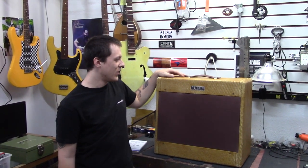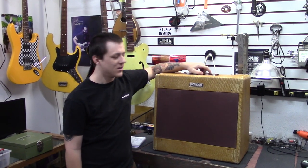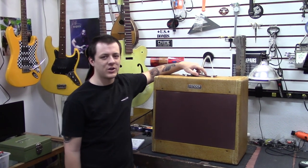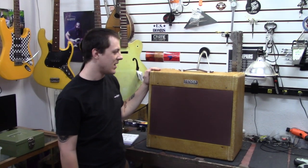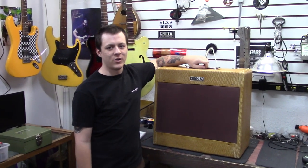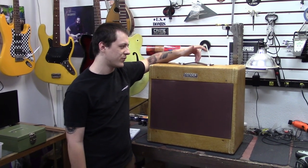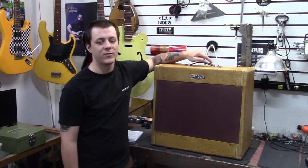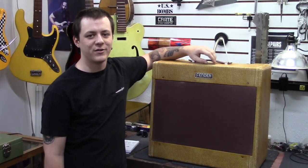What's up guys? I brought my '53 Tweed Pro down to the shop here at Zim's Guitars. We're going to do a general servicing on it, clean it up, make sure it's running healthy. I'll show some of the Ohm's Law stuff they use to calculate the bias and some good tips for cleaning these things up. So we're going to open this thing up on the bench right now and get right into it.